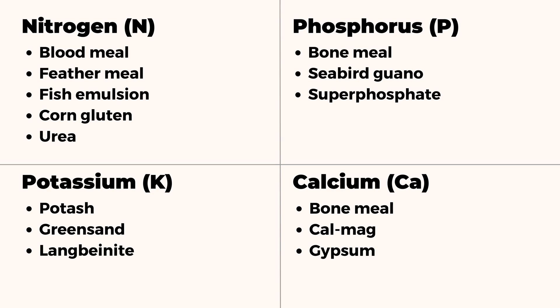There are various amendments you can use depending on your results. For nitrogen, you can use blood meal. For phosphorus, you can use bone meal or super phosphate. For potassium, you can use potash or langbeinite for an organic option. And for calcium, you can use bone meal, but it also contains nitrogen and phosphorus, so for pure calcium you can use gypsum. I'll leave links in the description for some of our recommended amendments for all the different nutrients that might be needed in your garden.